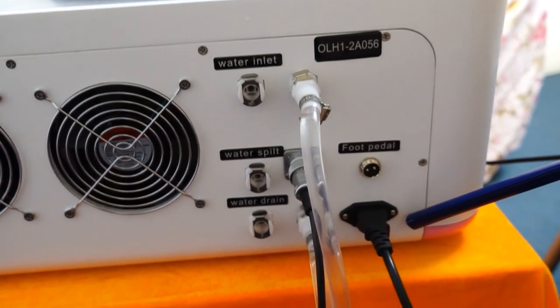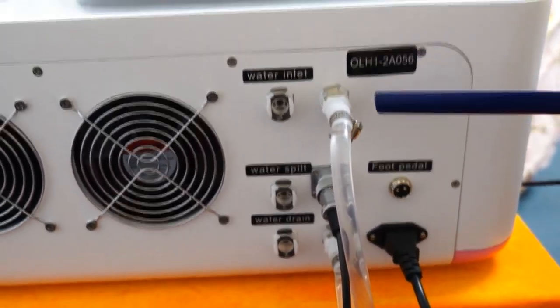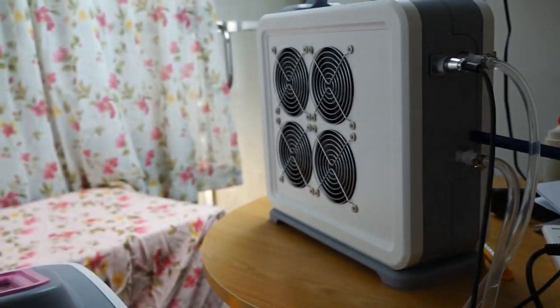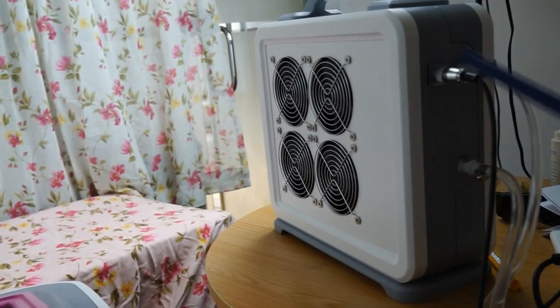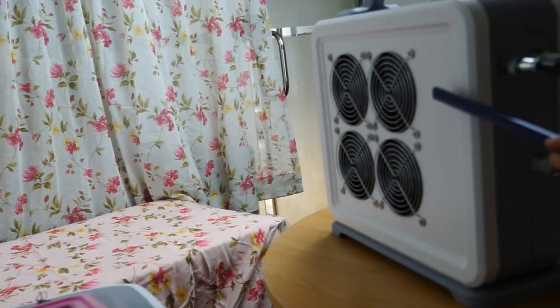This is the electric connector. Now we see the water tubes connected to the radiator. There are also two water connectors and an electric connector. On this radiator you can see four fans, all of them for cooling.